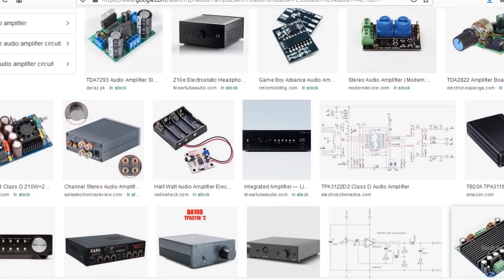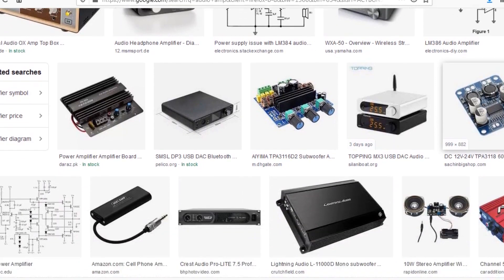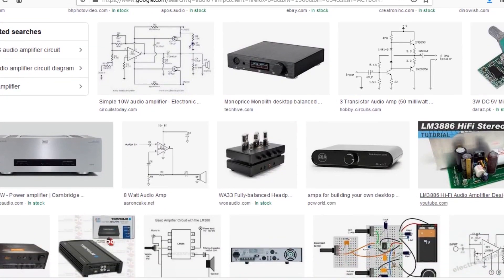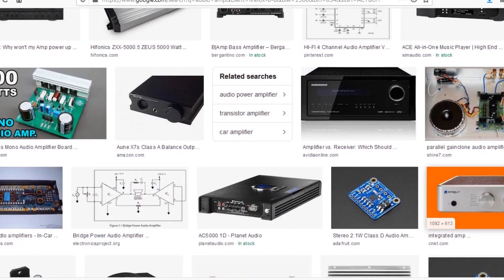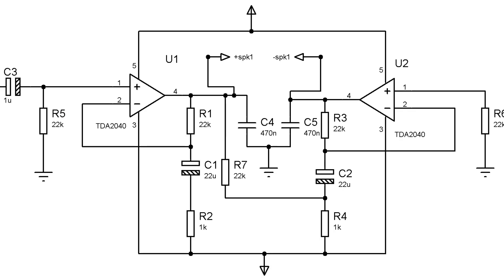Hi friends, recently I was planning to build a powerful audio amplifier with a decent bass tone control. I wanted it to be simple, easy to build, and low cost. After a bit of research, I came across the TDA2050 audio amplifier IC, which is a single 32-watt power audio amplifier and can deliver up to 35 watts. Since that wasn't enough, I decided to use two ICs in bridge mode, which can deliver power up to 70 watts.